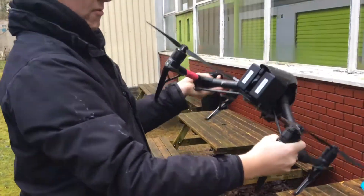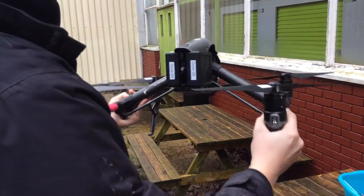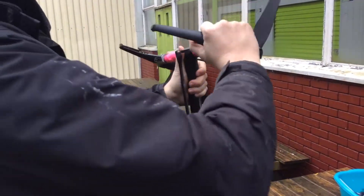Hi Ed, just a quick video of your Inspire 2 following repair. You can now see there's no movement in your right arm because it's been replaced. Same with the left arm.